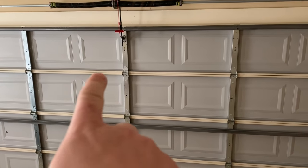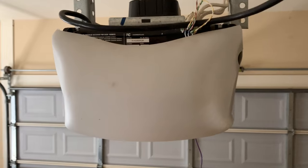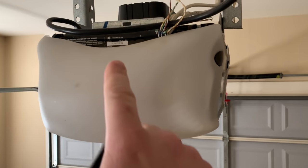The first step in the process is to close your garage door. Make sure it is all the way down. The next step is to remove the cover that's over your circuit board.